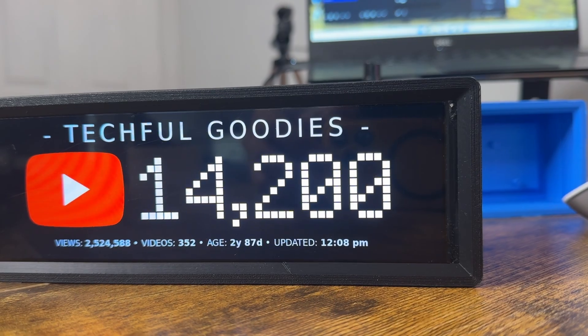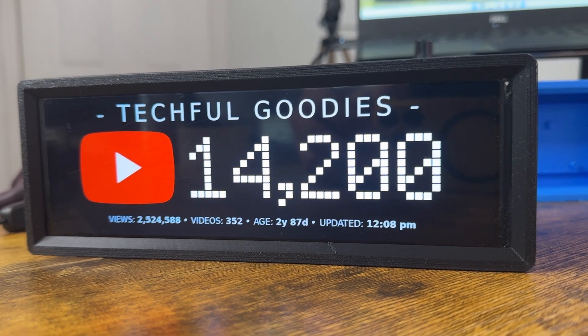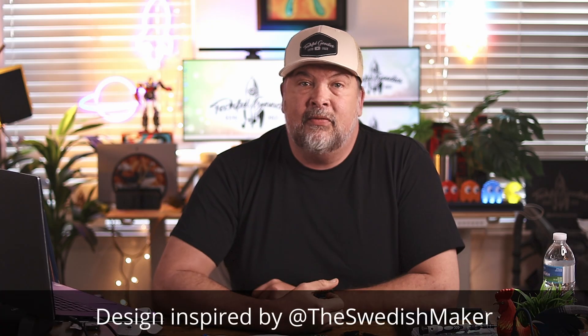I was really looking for something to do with my Raspberry Pi 02W. It's not a super powerful board, but I wanted to use it to make one of those really cool YouTube subscriber screens that shows your statistics and stuff from your YouTube channel.